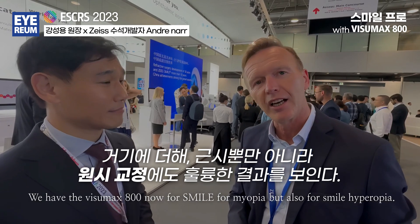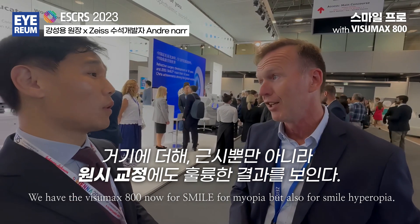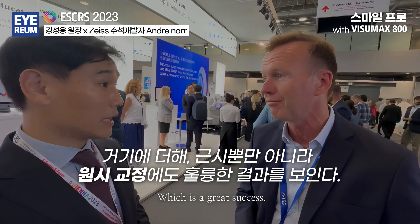We have the Visamax 800 now for SMILE myopia, but also for SMILE hyperopia, which is a great success. It is.